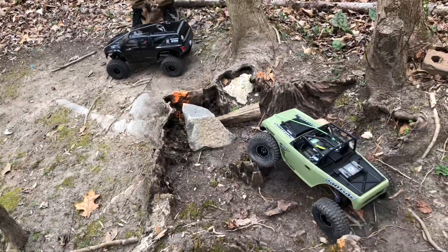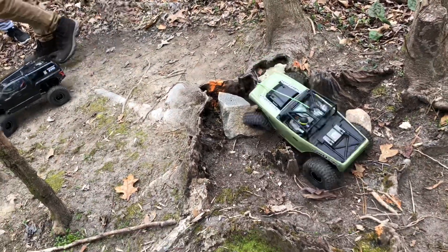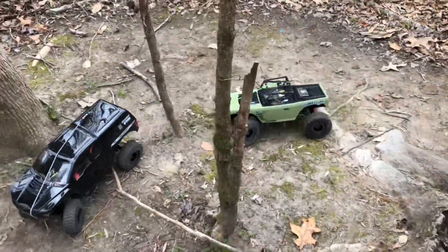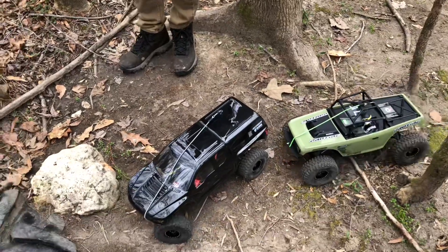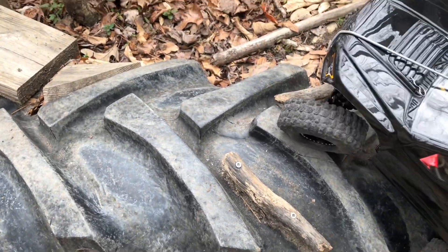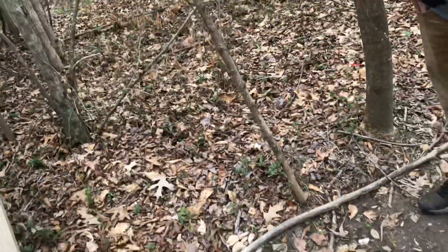Don't worry, we're gonna put some scratches on your body. I'm not worried about that — I know where they sell more and it isn't even worth it. There's my other baby that I've been custom building — it has portal axles in the rear and straight in the front.